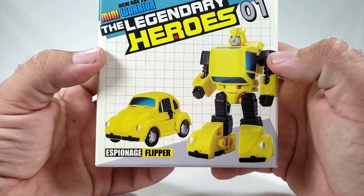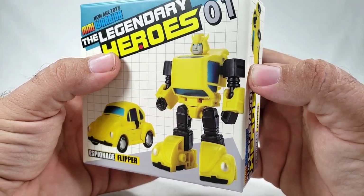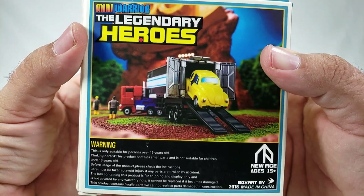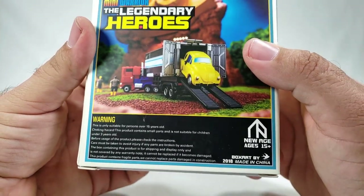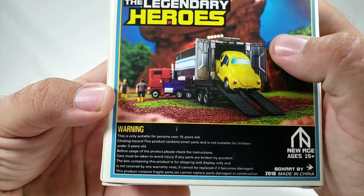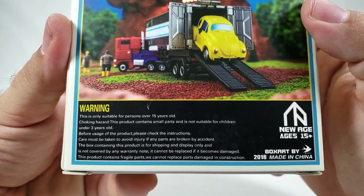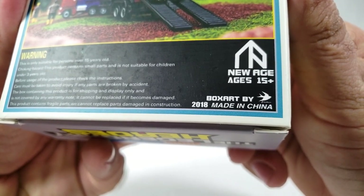He has not quite a Volkswagen Bug but more of a Penny Racer type body — a very nice G1 approximation. Very similar to the MP version. On the box it says the same stuff on all sides. You get car mode, Legendary Heroes Mini Warrior. There's a very cool picture on the back — DX9 Dutch hanging out in a trailer, which is awesome. I love that they built a tiny diorama and included tiny Sparkplug and Spike figures. Ages 15 plus, and the box art is 2018, made in China.